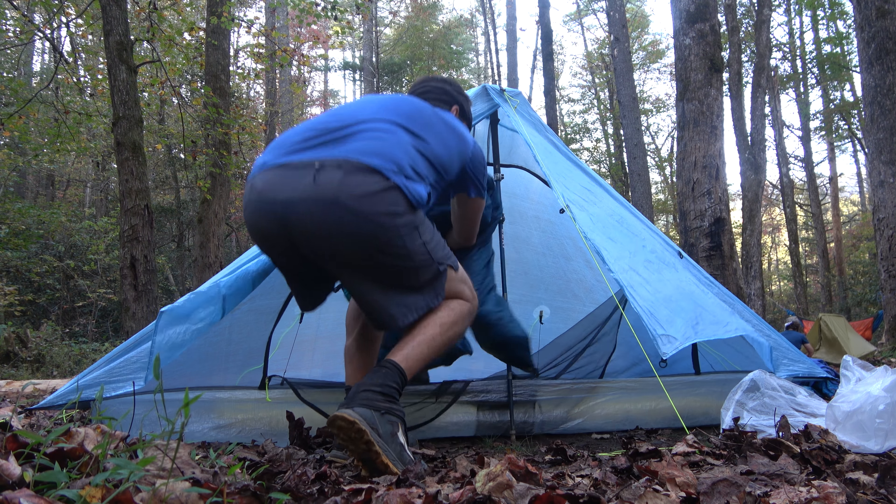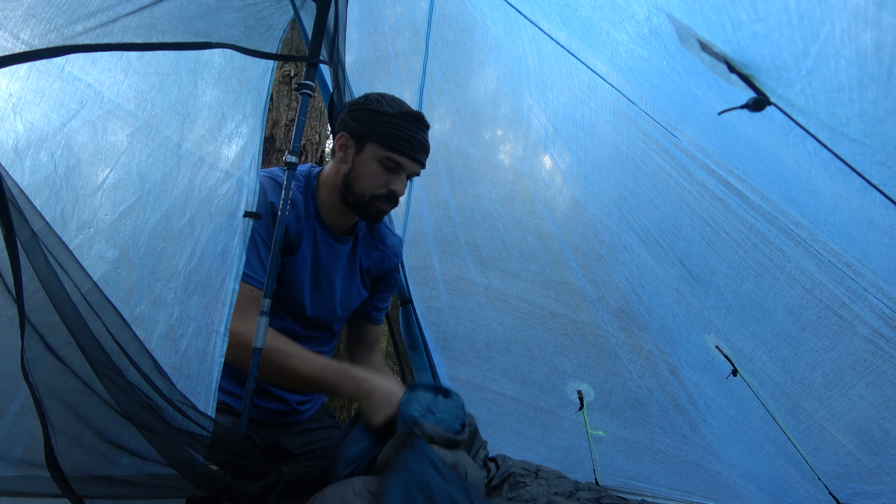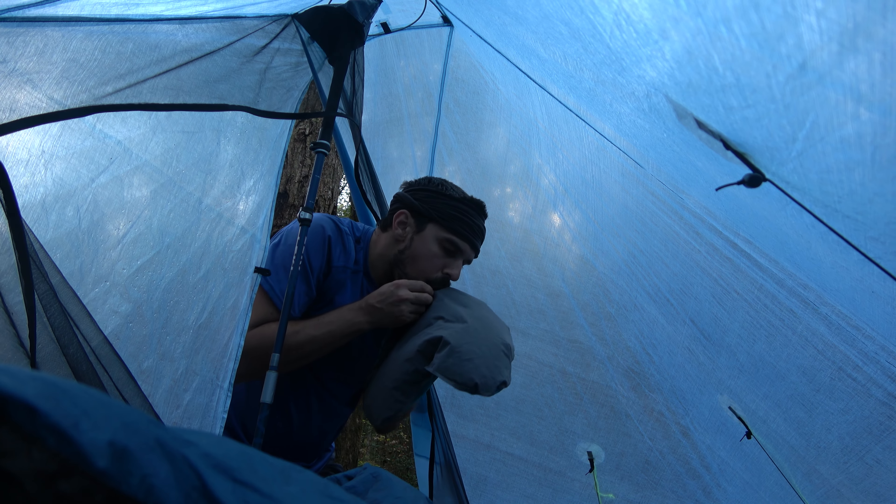Speaking of stitching, I've been hearing a lot about how Z-Packs has some quality control issues, but other than that single strand on the peak, everything was absolutely flawless. What led me to choose this tent over any other on the market was its low weight and small footprint. I don't like taking up a lot of space when I camp, and the Plexamid gives me the ability to fit into tight spaces.